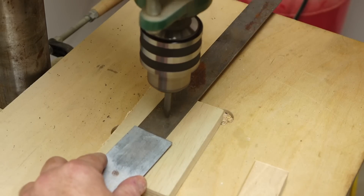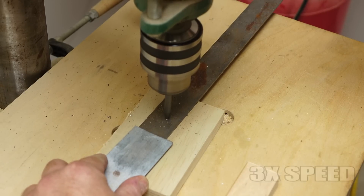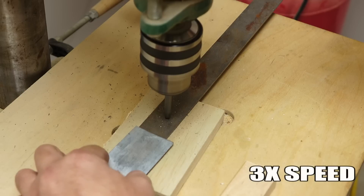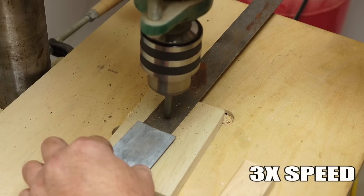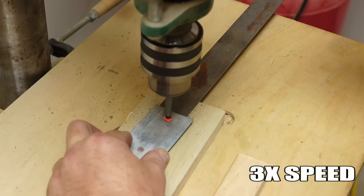In my drill press, I've got a driver bit that I ground the end a little bit flat. What I'm going to do first is I'm going to try to get it heated up on the thicker steel, and then I'm going to put the other metal in and try to weld them together.